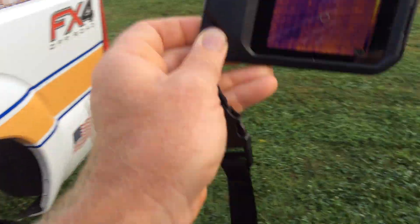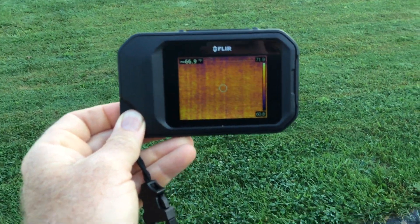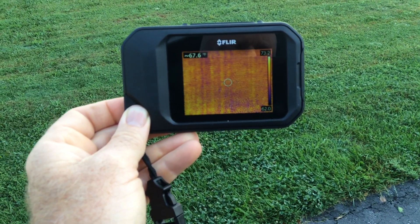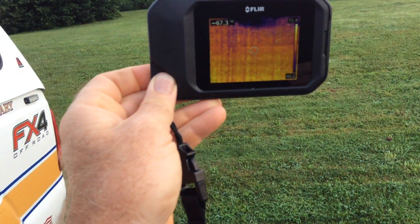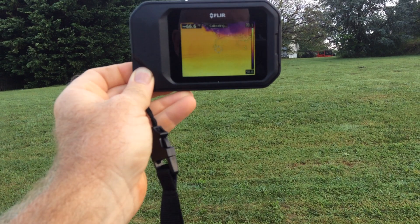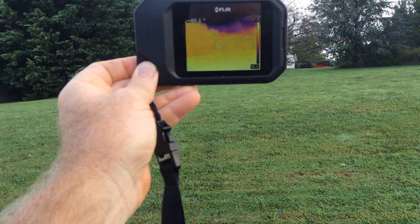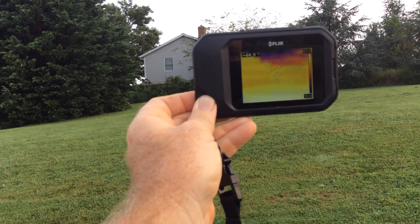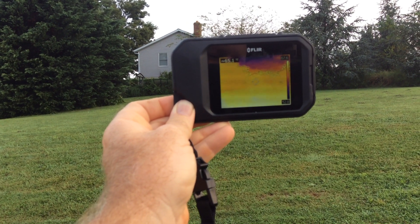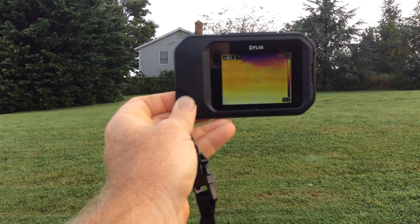You could also sit it on the dash or use it in the command post to take a look outside. It's pretty simple operation. We'll try to video it — right now we're looking at that house there and you can see some heat signature around it. It's just hard to take a video of the image on camera.